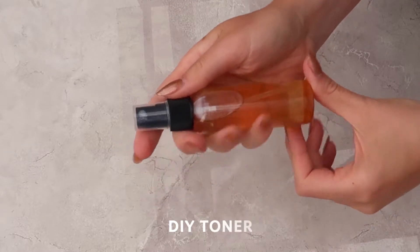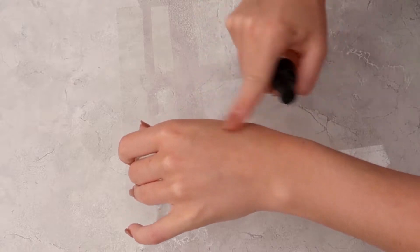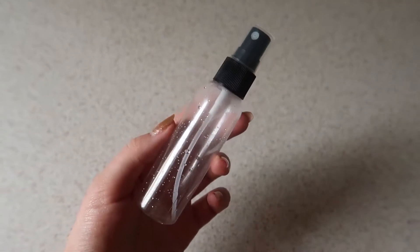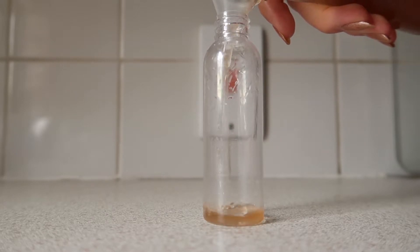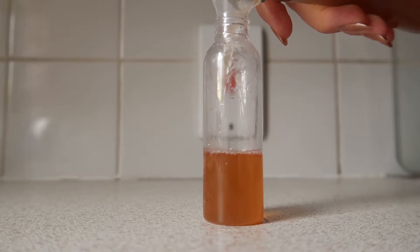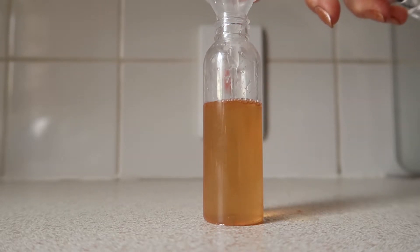Next is my DIY toner — the only toner I ever use. To make this product you are going to need a spray bottle. Add apple cider vinegar with the mother in it, which is the little bits you see at the bottom of the bottle that contain all of its nourishing properties. Fill one third of the bottle with apple cider vinegar and the remaining two thirds with distilled water, and that is it.